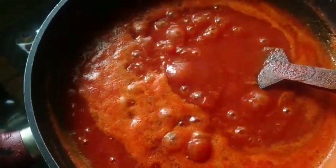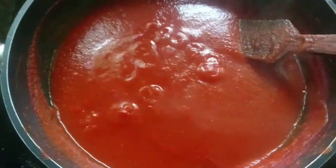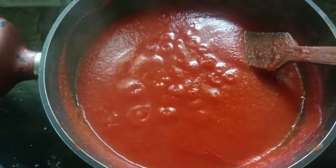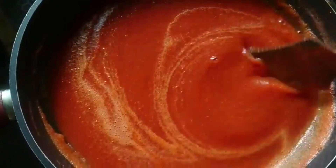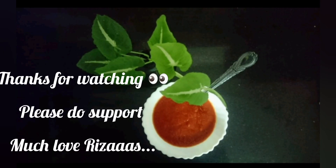So we will try the best for our kids. This is the top. Now let's take a small glass. We will cook the most and you will cook the most. Please do support. Thank you so much.